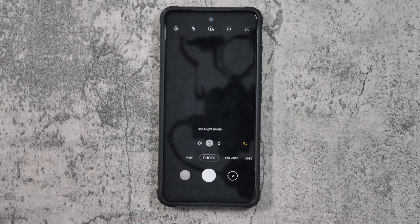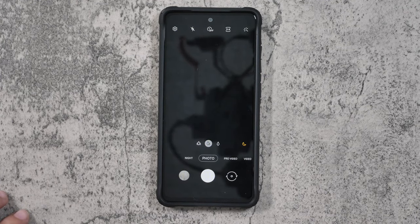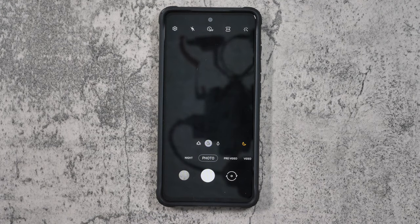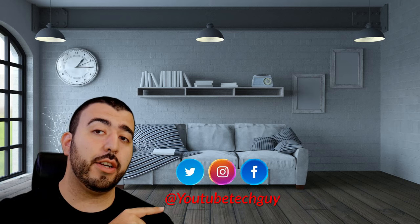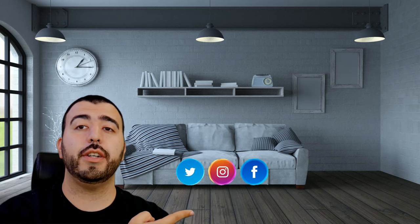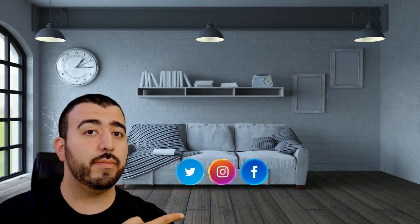And that was all the settings you need to know for the Galaxy A52's camera. Let me know your thoughts in the comment section below. If you have any other questions, make sure to check out our video on how we made this phone have a five-hour longer battery life as well as make it much faster. Thank you as always for watching — this has been Ricky, the YouTube tech guy. If you liked it, go ahead and subscribe, follow us on social media, and check out our latest video.